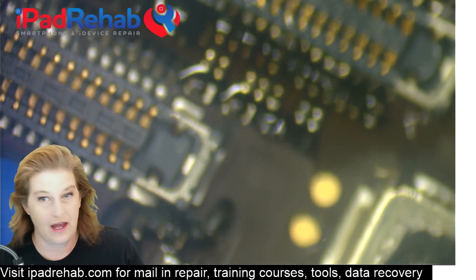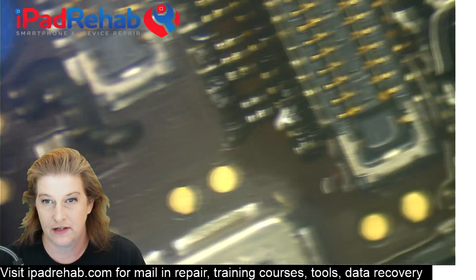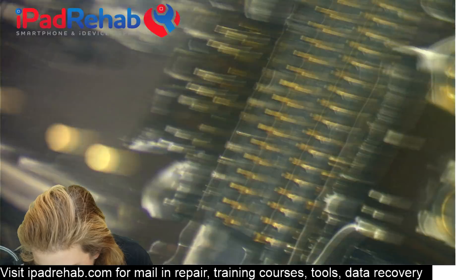After I've applied solder by hand to each joint, I'm going to come back with the hot air to give it a professional finish and reflow all of those joints.